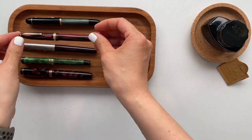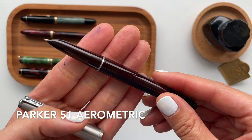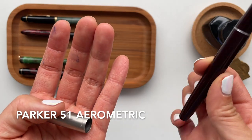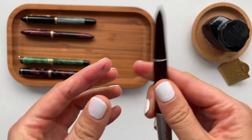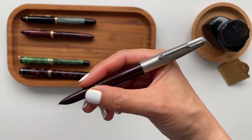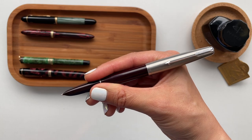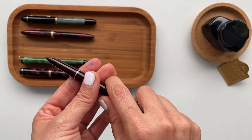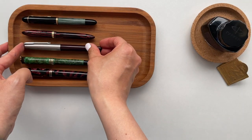This next pen is the Parker 51 Aerometric, and this happened to be Tina's favorite pen — the one she used most often. The others in her collection she kept in storage, but this one she used on a regular basis. I see why she loved it so much. I'm able to write with it at almost any angle, even almost upright, and it's got a really juicy wet nib.